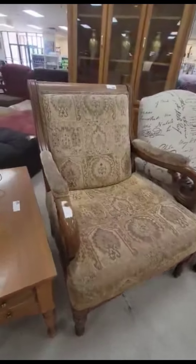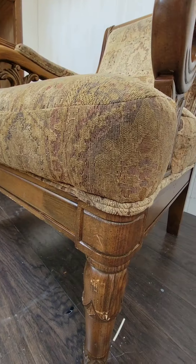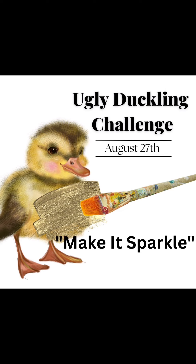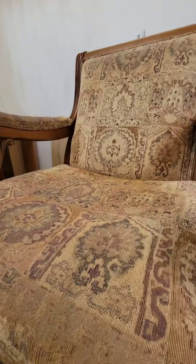Hey everybody, welcome to my channel. Today I am participating in my very first Ugly Duckling Challenge hosted by the lovely Corey over at Desert DIY. The rules of this challenge were very simple: I had to take the ugliest duckling or piece of furniture I could find and make it sparkle. This Habitat for Humanity Restore find was an easy winner.